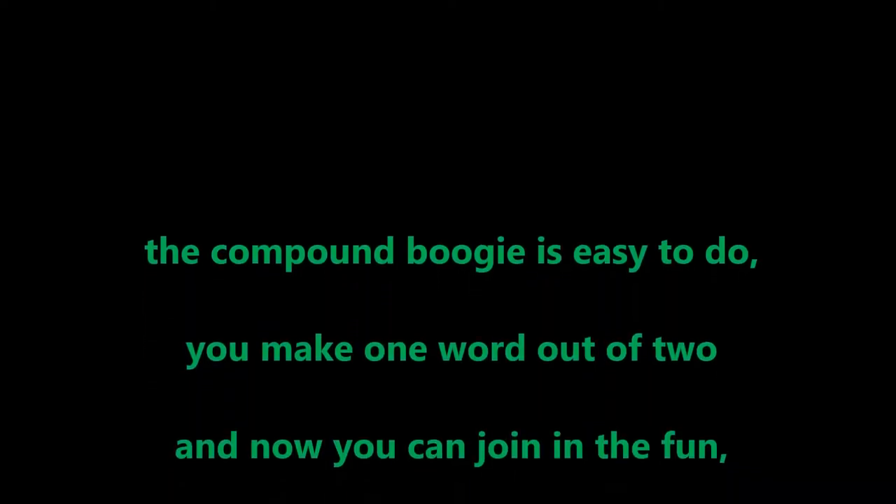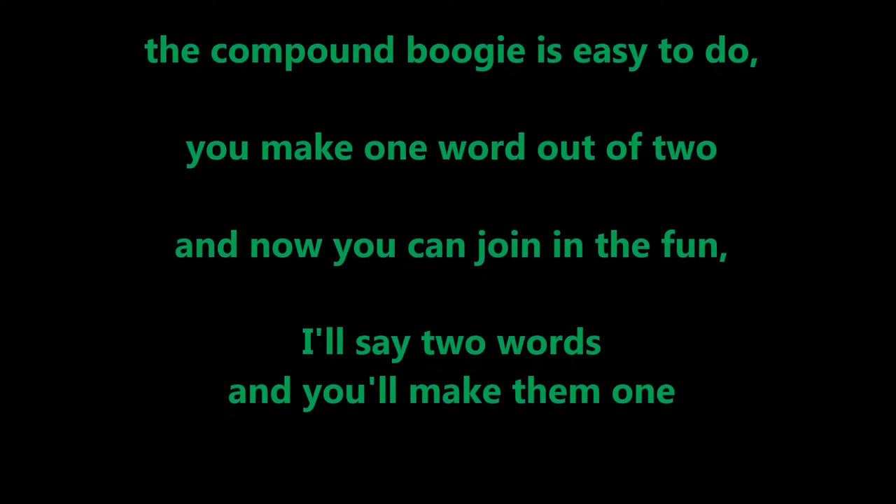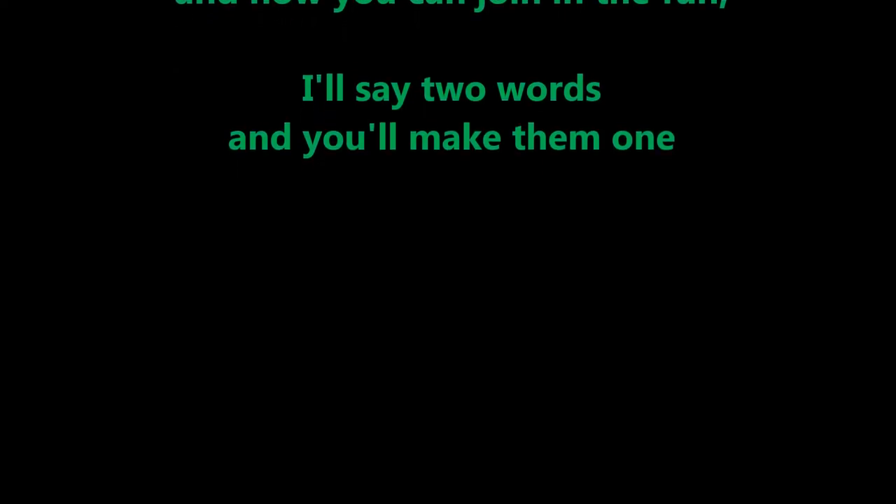You make one word out of two, and now you can join in the fun! I'll say two words and you'll make them one.